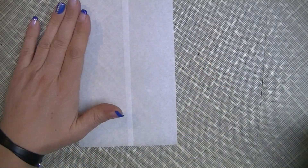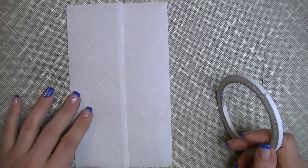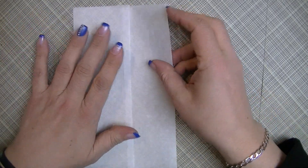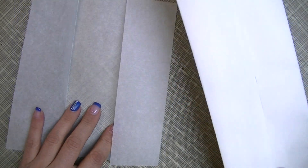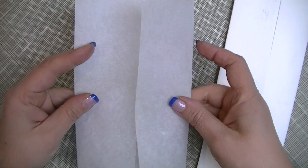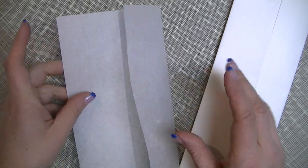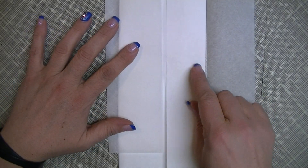I discovered that ATG and double-sided tape won't stick to parchment paper — I'd put it on and it would just peel right off. Wet glue is the best option. What I did was take a scrap piece of paper, fold it up so it fits inside the bag. This is because once you put glue on and close it, if anything oozes out the sides will stick together and you'll never be able to open it.